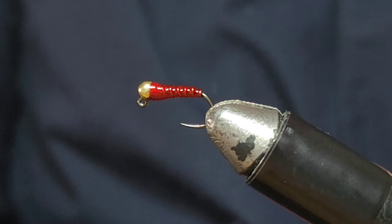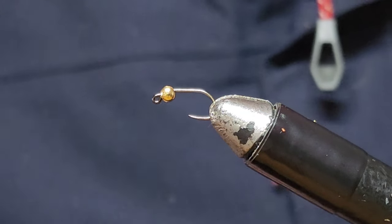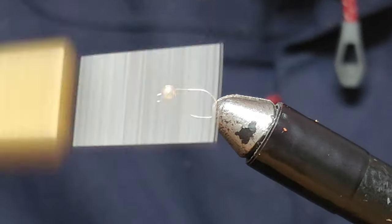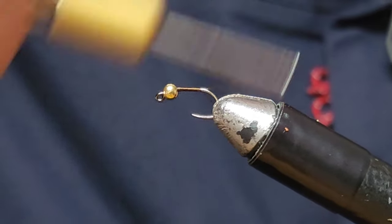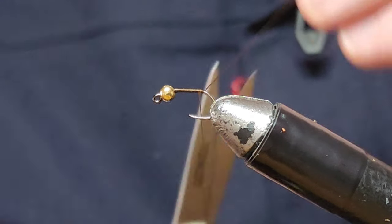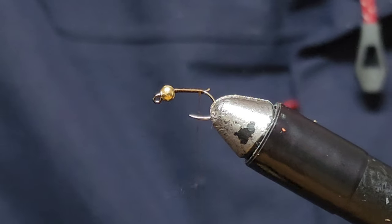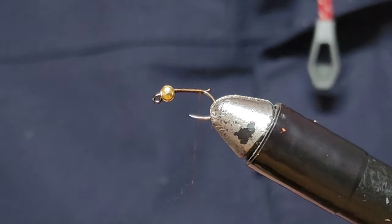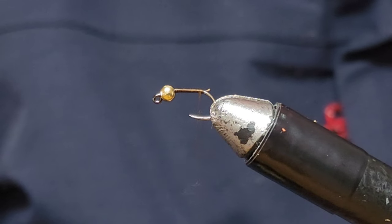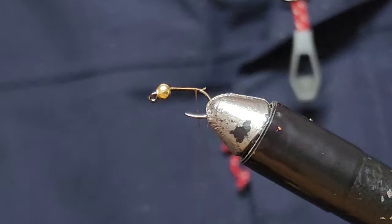So here's what I call in the video a pheasant tail nymph, but it's actually not pheasant tail. You can use pheasant tail if you want, and sometimes I do. However, for this one I'm just going to use brown thread because it's so much more simple and a lot more cost effective. I don't find pheasant tail actually makes much difference.